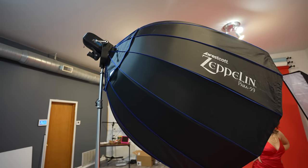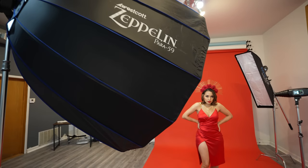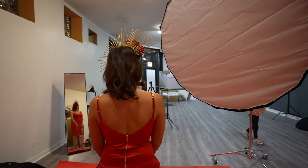This is the main light. It is that Westcott FJ400 strobe and a 59 inch Zeppelin placed at a 45 degree angle from the model, elevated over her head. You can use any modifier you want for this.